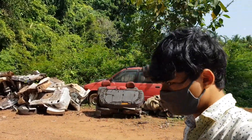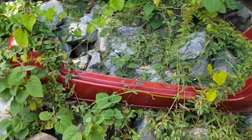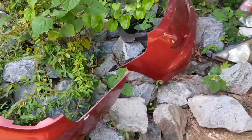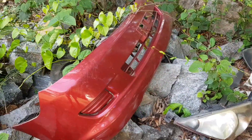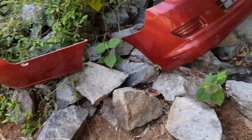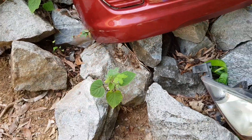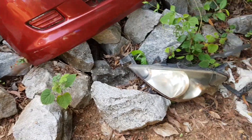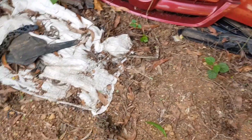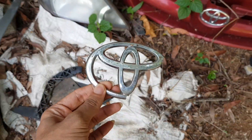I forgot to tell you what happened to the old parts of the Innova. You can see here — a lot of things have grown on them. We have the front bumper, then the back bumper. Ours was not the top-end model; it was the G version, so there was no fog lamp. We've put a fog lamp in the latest one, along with headlights, taillights, mud flaps. The symbol is also broken.